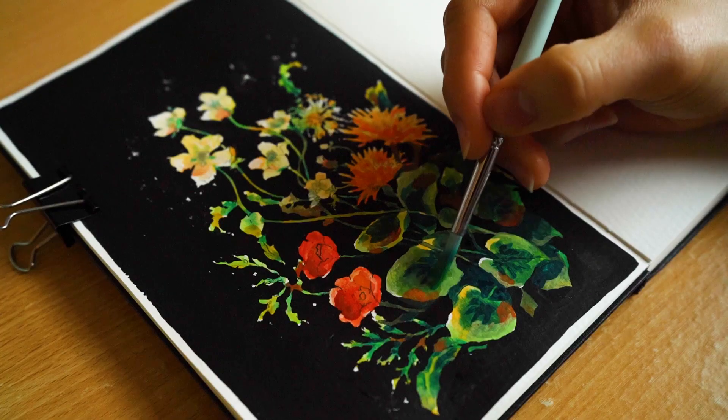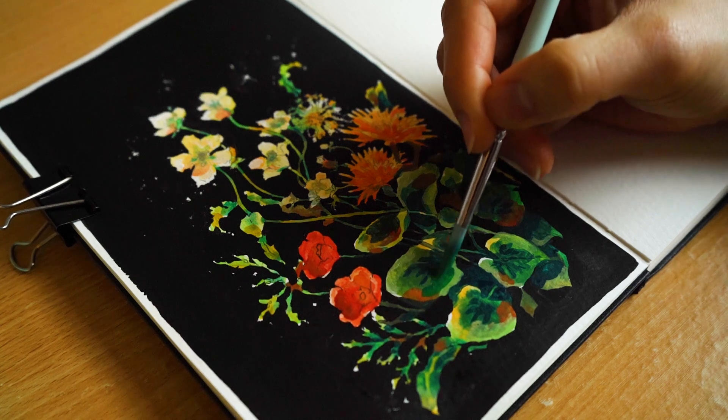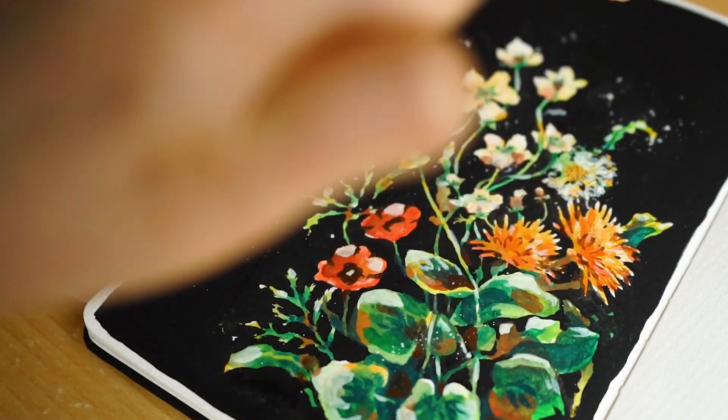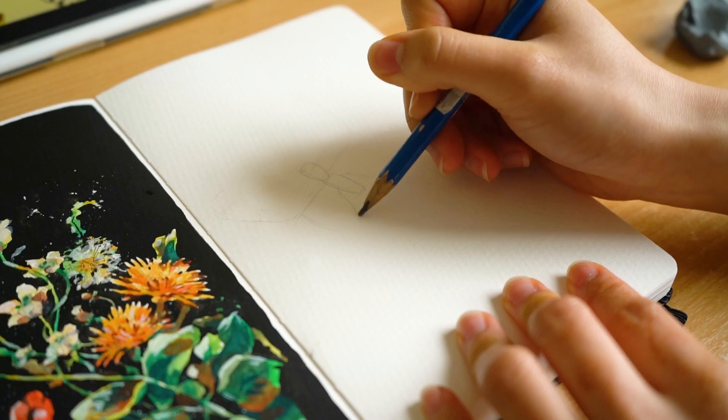And what am I doing here? So I painted the background, and now I'm just touching up the leaves and stuff to add more details. And now just finishing off with the white sprinkles. It's like shiny.